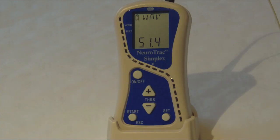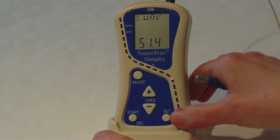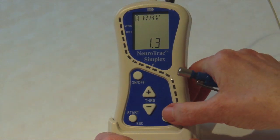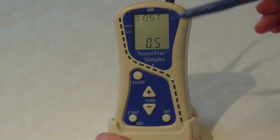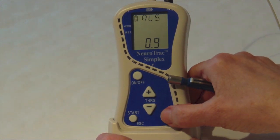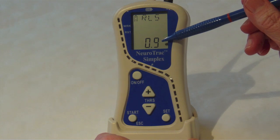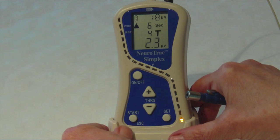Once the trials are finished I can review the results. I can see my work average — press set. I can see my rest average; if a muscle is relaxed this reading should be below four — press set. OST is my onset time: how long is it taking for my muscle to reach its maximum squeeze? This should be less than one second — press set. RLS is my release time: how long does it take for my muscle to fully relax? Again this should be below one second. If you press escape and then start you can begin the muscle workout again.